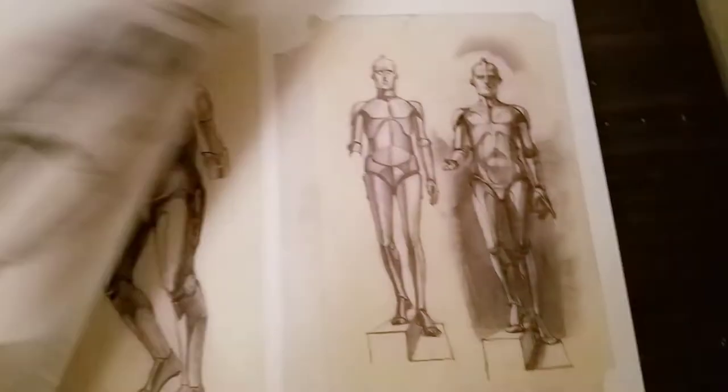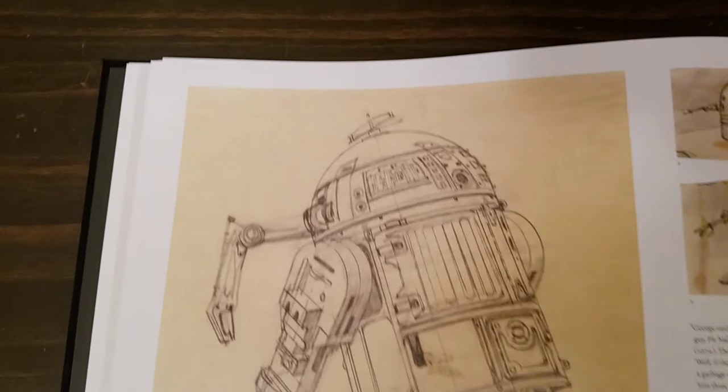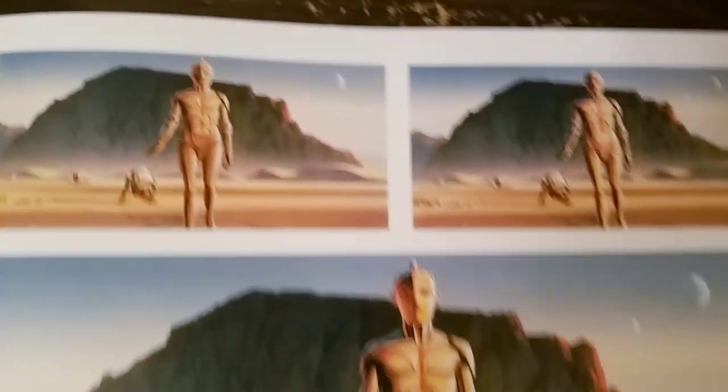Working out what would be C-3PO, R2-D2. I'm sure glad they finally released this — there was not an area that had all of Ralph's stuff in one area. And as you can see here, it's actual photographs of the actual drawings.